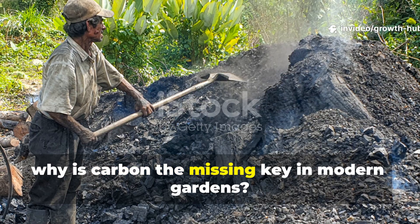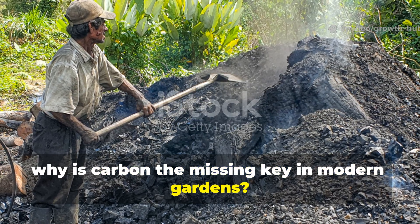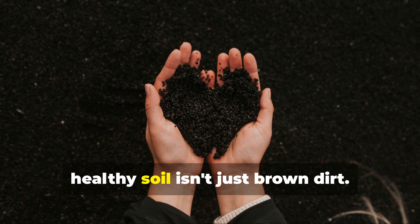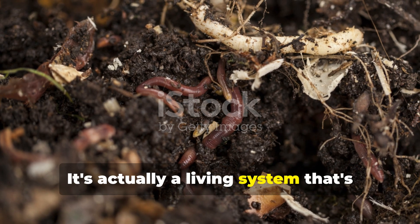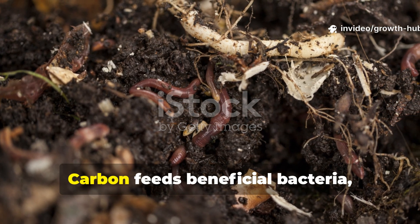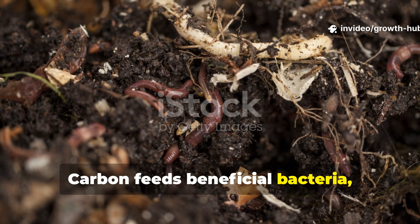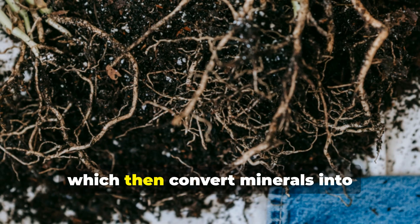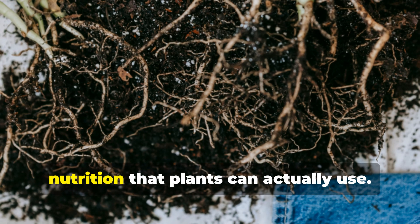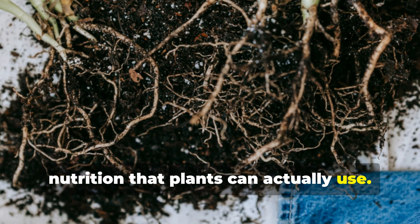Why is carbon the missing key in modern gardens? Healthy soil isn't just brown dirt — it's actually a living system powered by carbon. Carbon feeds beneficial bacteria, fungi, protozoa and earthworms, which then convert minerals into nutrition that plants can actually use.